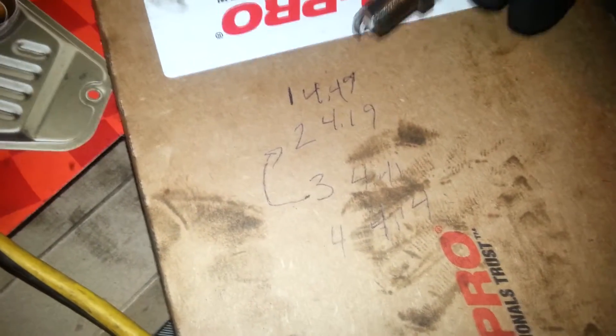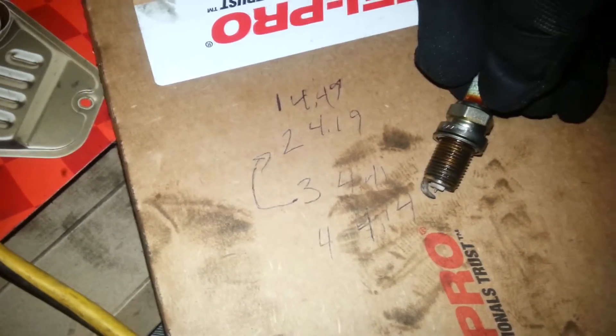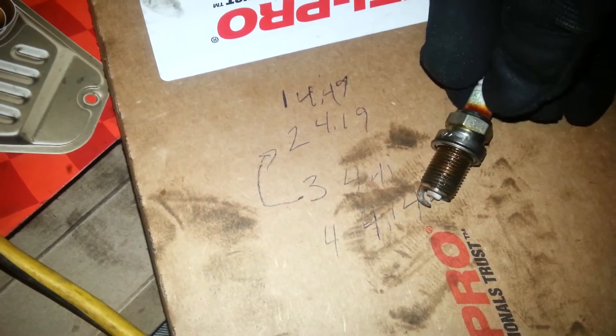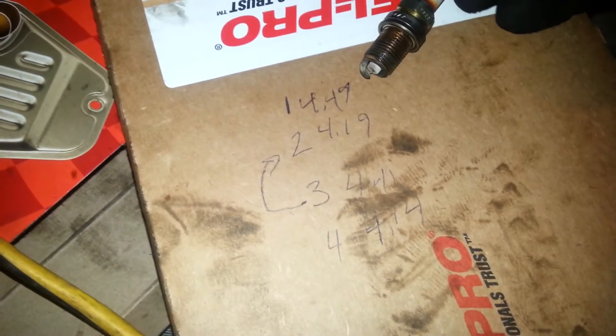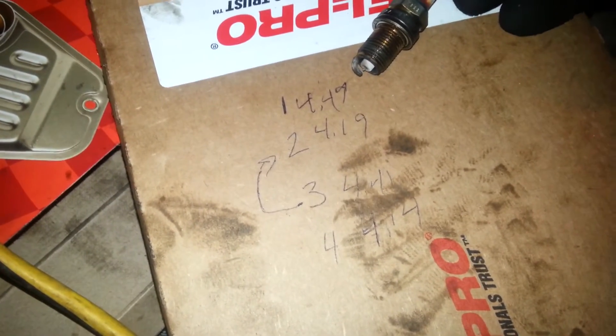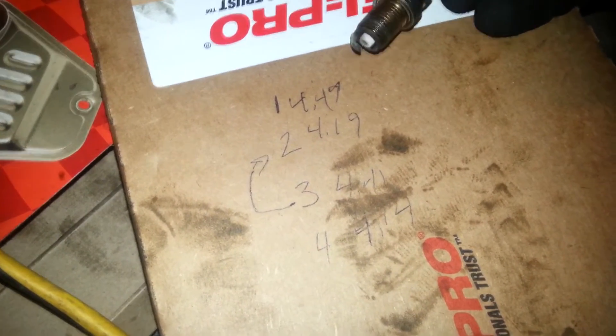Now the numbers are the opposite with spark plugs. The higher the resistance, the longer it takes for the spark — so it's actually slow, fast, slow, fast. When I read these on the old ones, I moved number three up to number two, and I checked the gap — they're all 42 thousandths. They're supposed to be 44 thousandths, but I don't know.